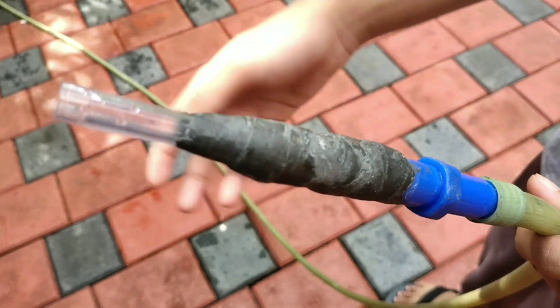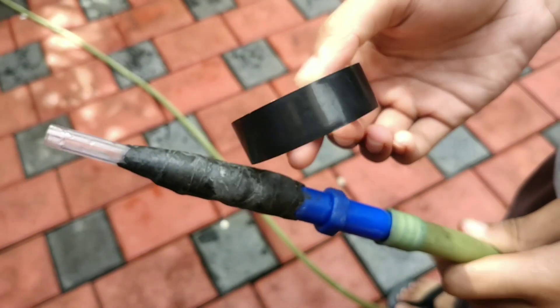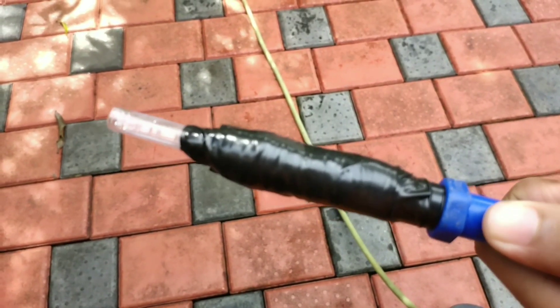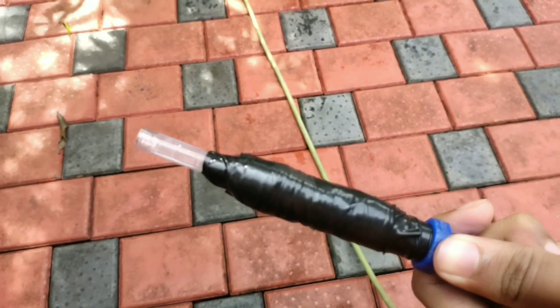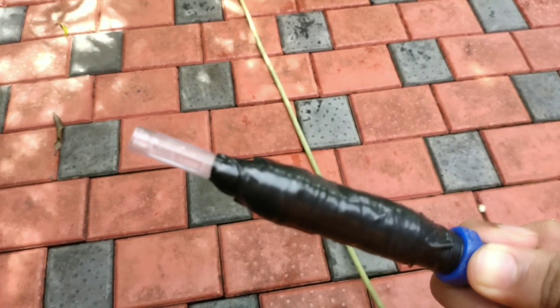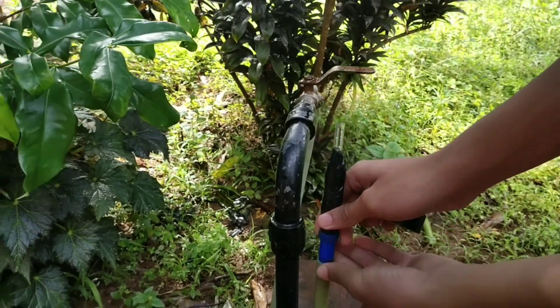We are going to put the insulation and grab it in this bowl. We will roll the insulation. This is what we are going to do. The grain of the hose — this is the first one we put to place here.